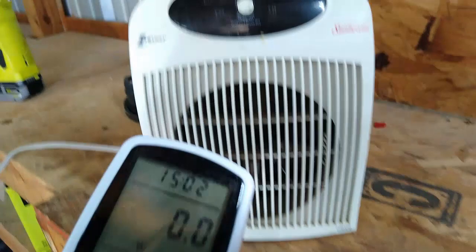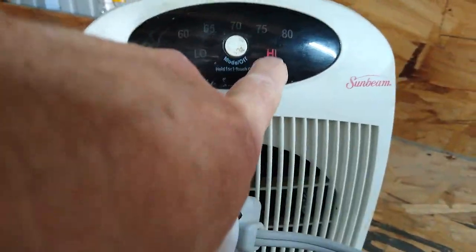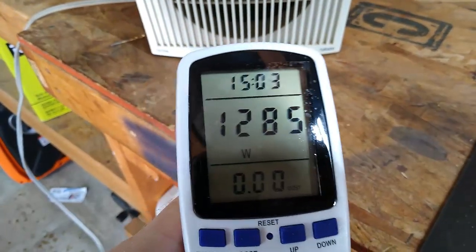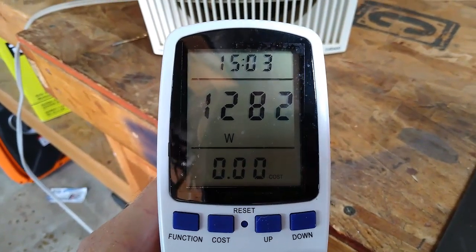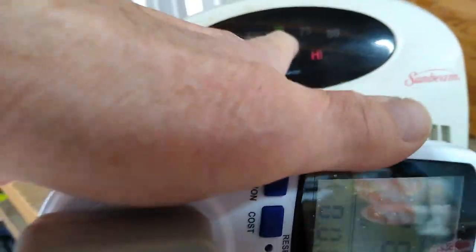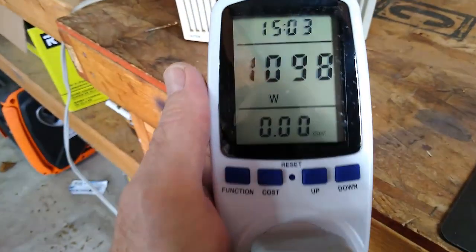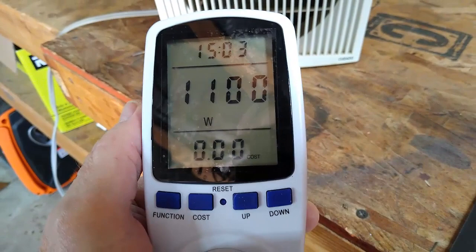Right now sitting at zero watts. I'm gonna press the button — that's on high. See that? On high it's twelve hundred and nearly thirteen hundred watts. And on low, eleven hundred watts.